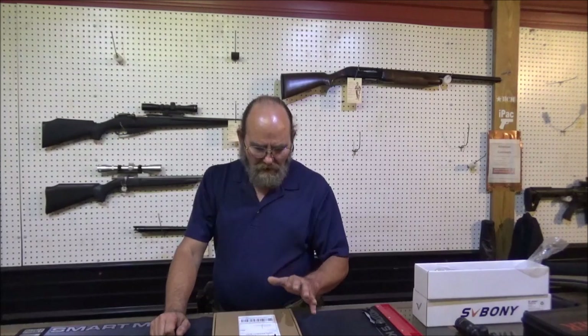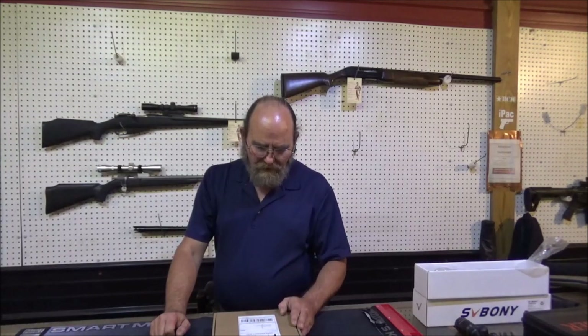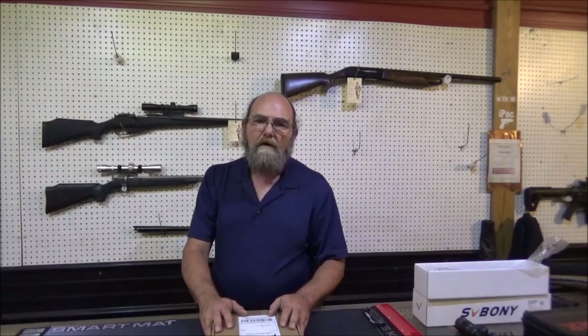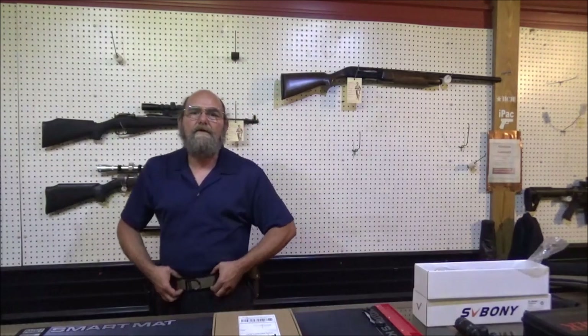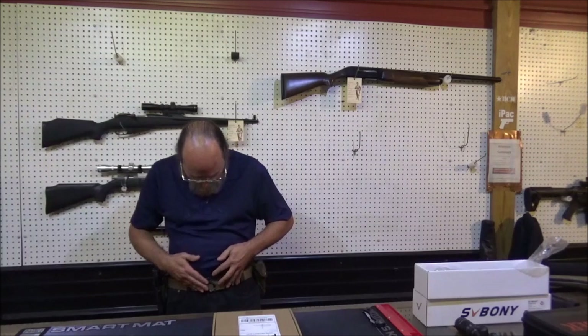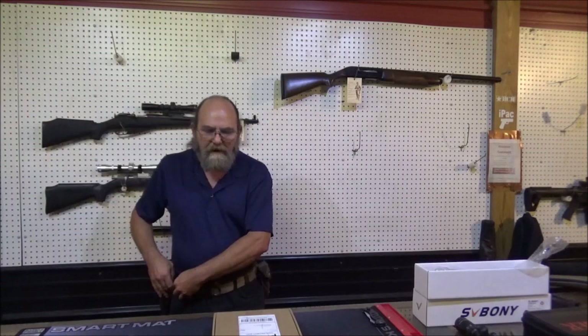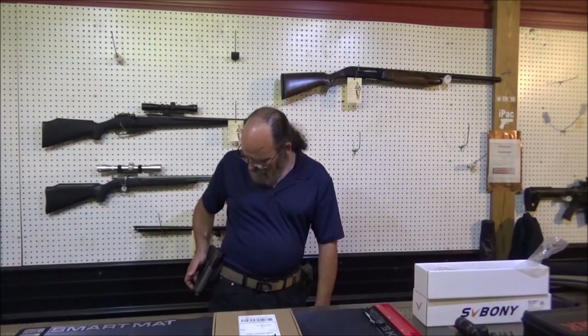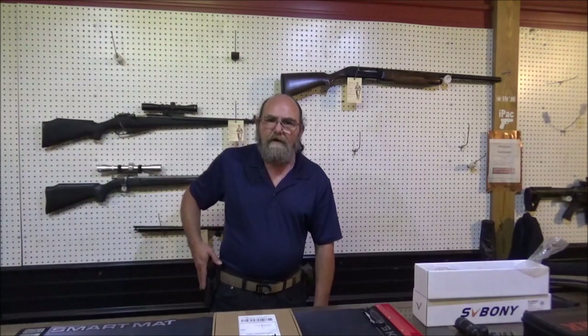KORE — K-O-R-E. They sent me these here last week or so. I still have the first belt that I got from them — I've had no trouble with this thing. The latches stay perfect. It hasn't stretched, sagged, or anything. And I carry a full-size .45 with a 15-round mag, so it does have some weight on it.